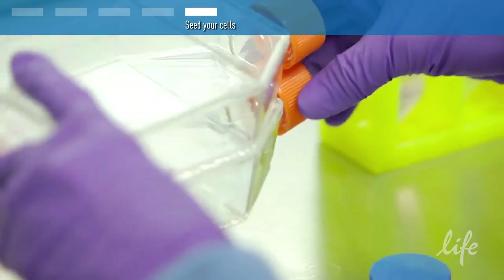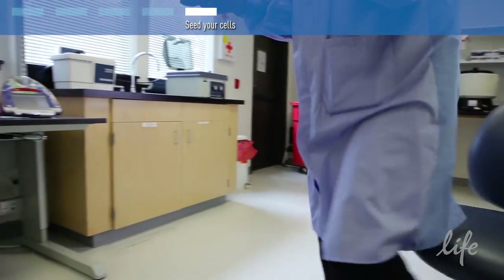You've now successfully subcultured your primary cells and are ready for any experiments you would like to run.